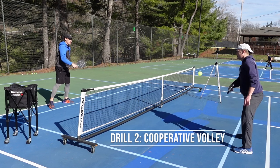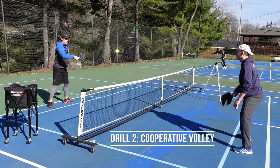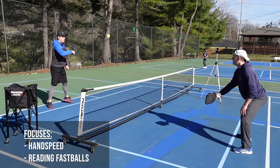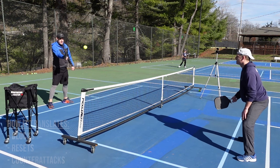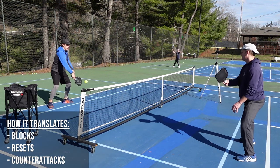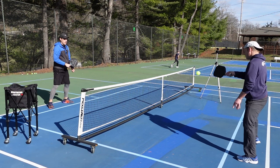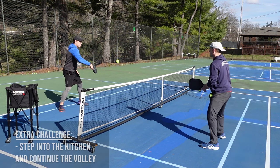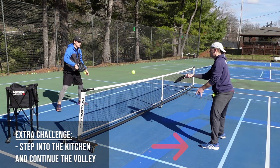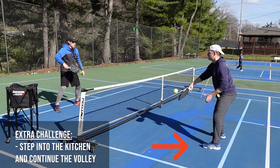The second drill is a cooperative volley. This is a good drill for conditioning your hand speed and learning how to see fastballs come off of your opponent's paddle. This helps you with blocks, resets, and counters. This is a cooperative drill, so you're trying to keep the ball in the air and speed it up over time. If you'd like to add an extra challenge, you can both step into the kitchen and volley and then step back out.